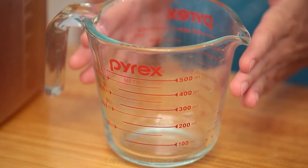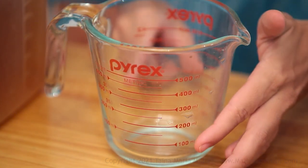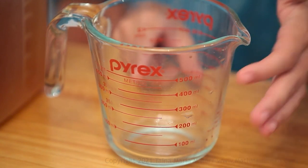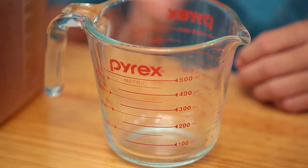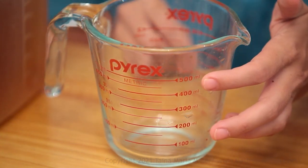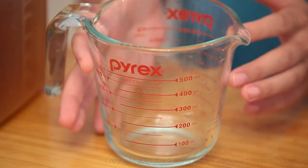And I have here a measuring cup. You see over here a scale from 100 to 500 milliliters. This ml is milliliters, so it goes up to 500 milliliters. And then over here you will see half liter — 500 milliliters is half a liter. So 1,000 milliliters makes 1 liter.